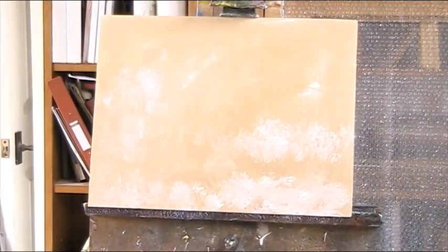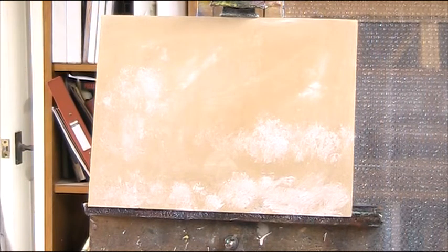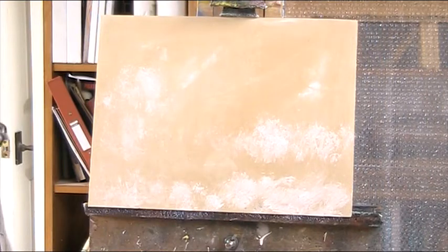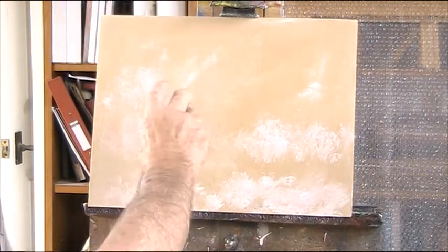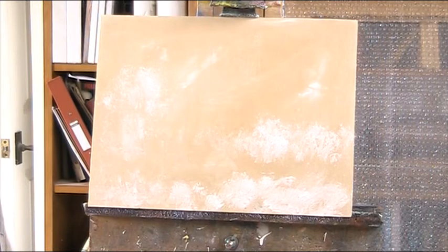I used to use a hot air gun — a paint stripper — and when I used to use a lot of thick acrylic paint and do abstract work, I would heat the acrylic paint up until it blistered and bubbled and frizzled, and it made a lovely surface on which to paint once it dried back again. You learn all these things.